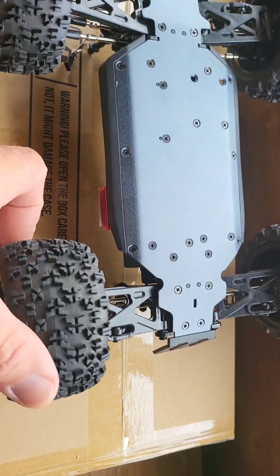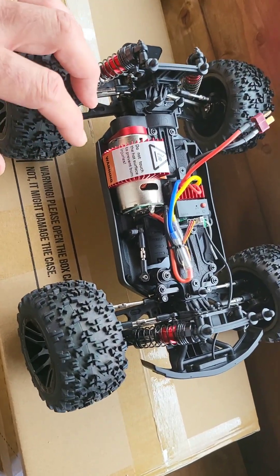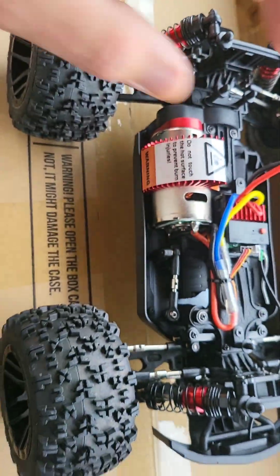Looks alright, doesn't it? It's quite heavy for what it is, I think, you know. Just a warning, guys — for little kids, don't touch, because it's hot. So we know all that, guys.